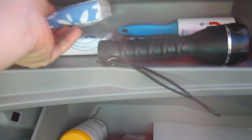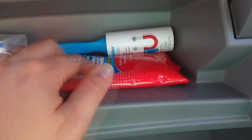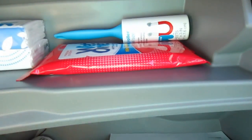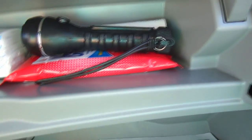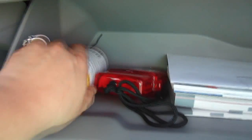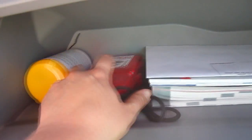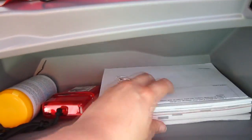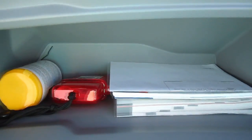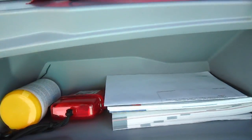In the glove compartment we have tissues, a flashlight for emergencies, wet wipes, and a lint roller — you've got to have a lint roller when you have a German Shepherd, they shed like crazy. In the bottom one we have Armor All disinfecting wipes to clean the car and steering wheel, a first aid kit, insurance papers, and the car booklets so we can find out how the car works — the manual.